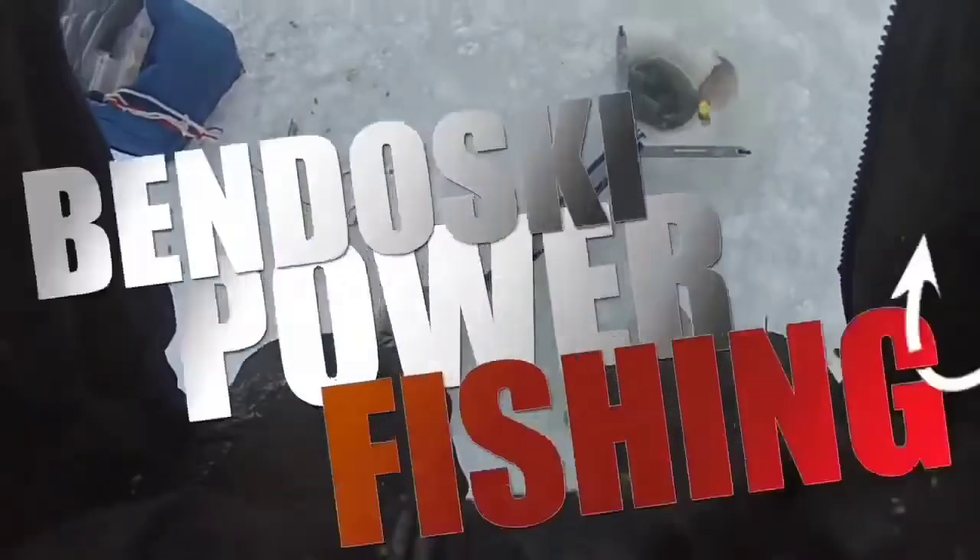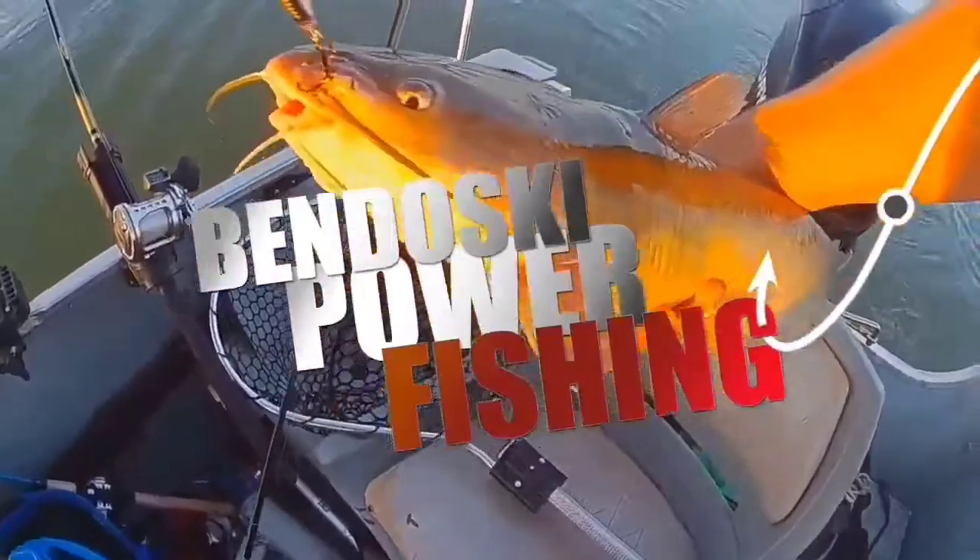Get this one through the ice — catfish right there!